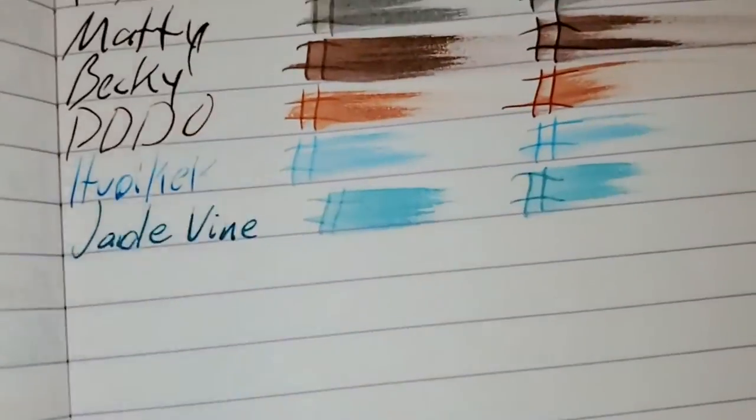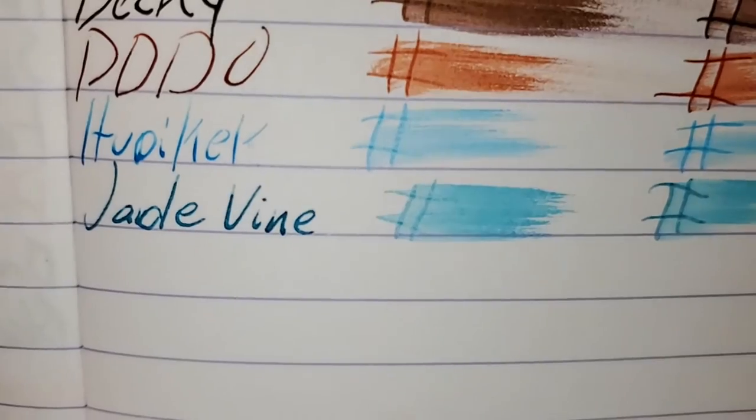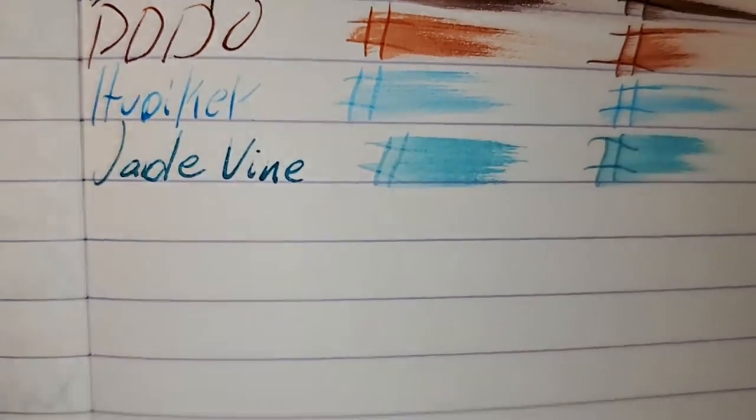Clairefontaine 90 GSM. No feathering — I did grab two pages by accident. No bleeding, no ghosting. I would totally use the back side of this paper.